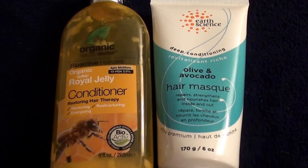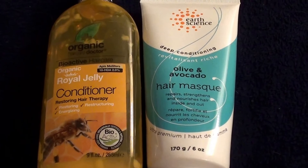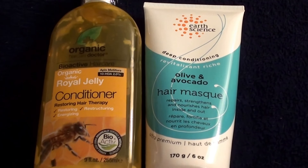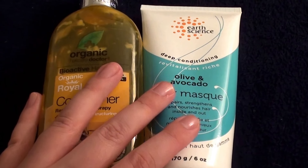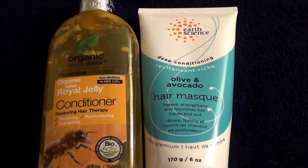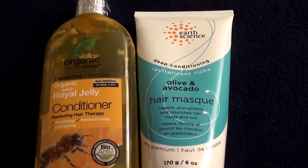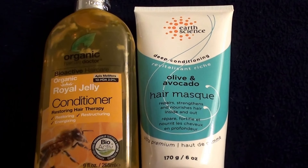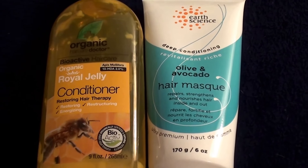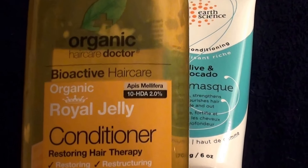I try to always find, in my stash and in my purchases and things I buy, items that are reasonably priced for my viewers. I can promote very pricey items, which I do buy some expensive items, but I try to keep it on the down low, keep it low key, because I'd like to recommend or not recommend to my viewers products that are affordable. Now I'm going to be reviewing two hair conditioners here today. I bought this at Puritan's Pride online.